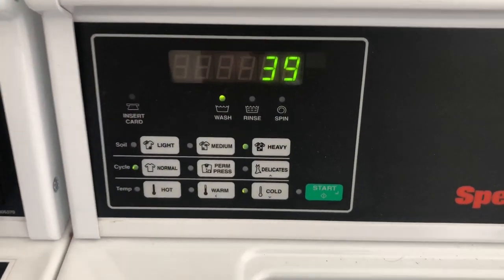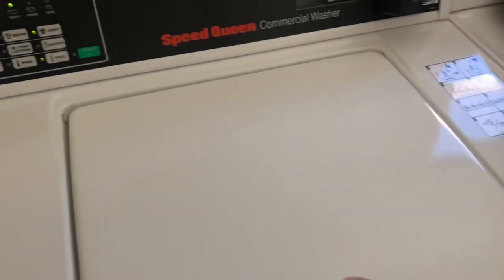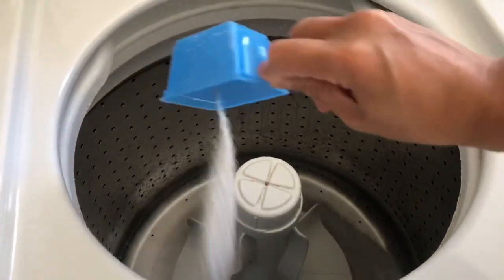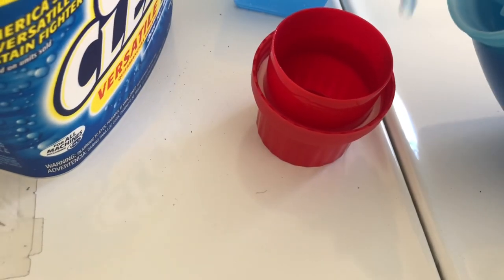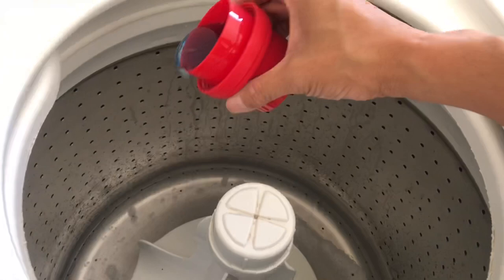Always machine wash cold — you can see it's set right here to cold. I always fill it up with a little bit of water before I put in the OxiClean and the detergent. I put in the OxiClean first, then I pour the Purex detergent, which is nice and light and good for people with eczema like me or any sensitive skin.